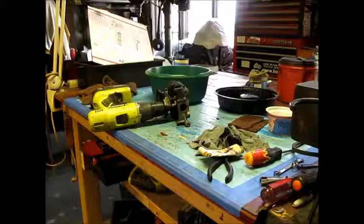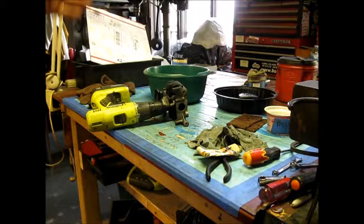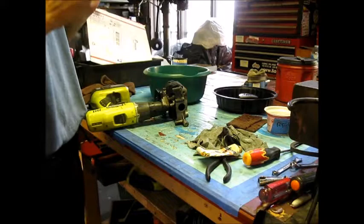Welcome back. This is back with the OHV overhead valve engine, the little guy. I got a lot of it cleaned up — I cleaned up the head, and I'm going to show you that. But I'm going to do a little trick here.